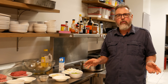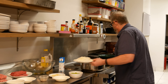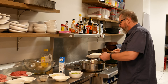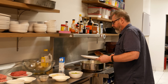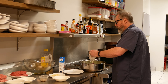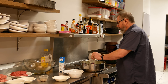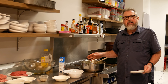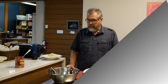While the cabbage leaves are soaking, we're going to sauté some onions, celery, and garlic. I've chopped the onions a little finer than I normally do — I want them really small inside the stuffed cabbage. We'll put those in to sauté, then get the celery in — also cut really fine — and finish off with the garlic.